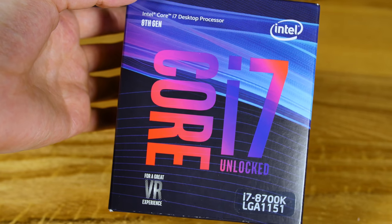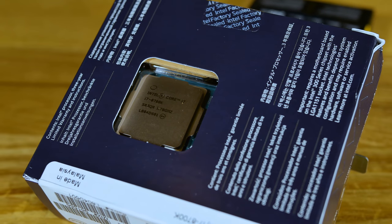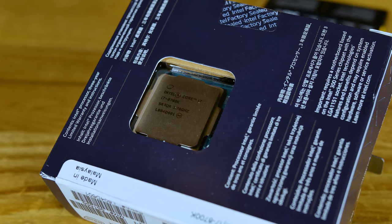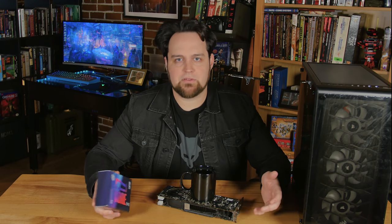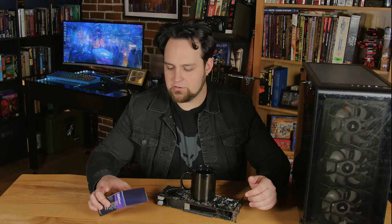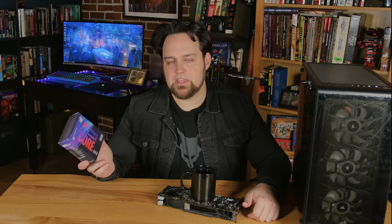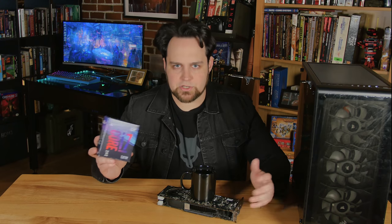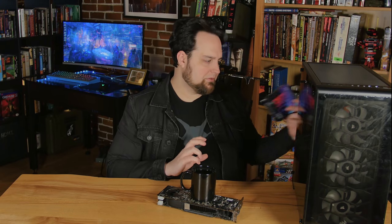For the CPU we went with the i7-8700K, which is overkill for a gaming computer, but it's about the fastest CPU out there for gaming. The reason we went with the 6-core is because I wanted to be able to do some productivity if needed — a quick thing in Premiere or touch up some music — without having to run to a different computer. The extra cores are nice, and this thing has a frequency advantage over most other parts. It's not the best budget part for gaming, but it scores way up at the top.